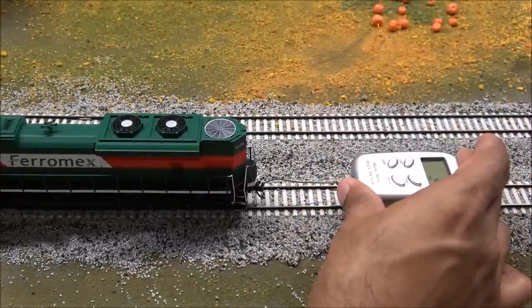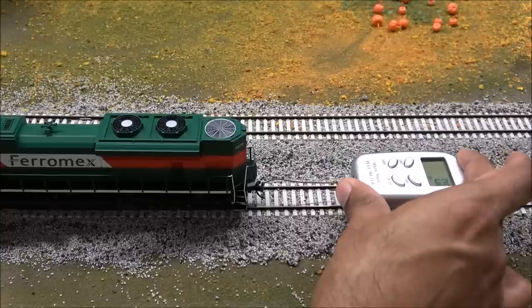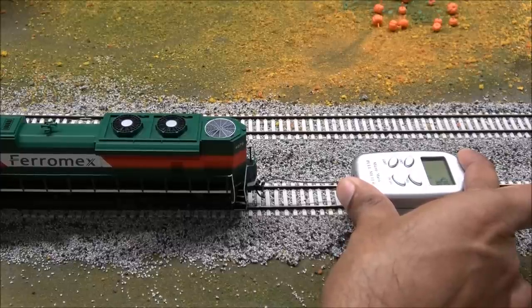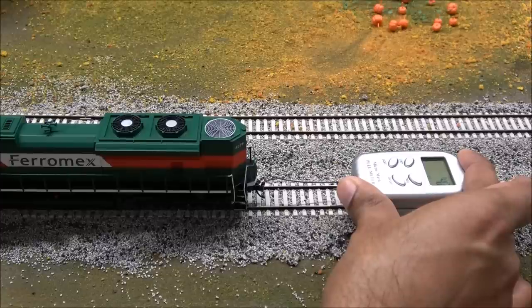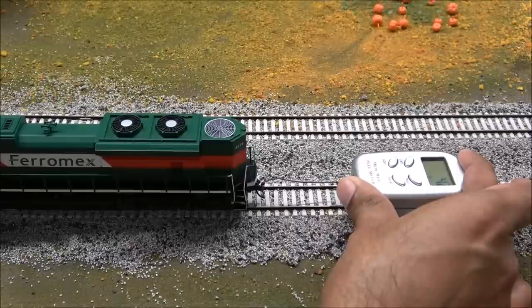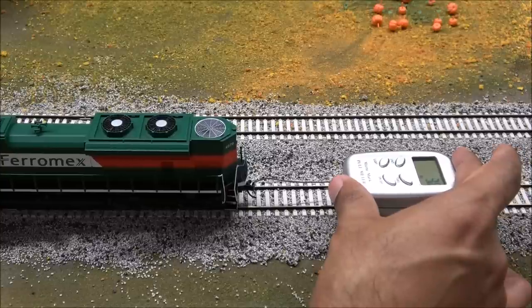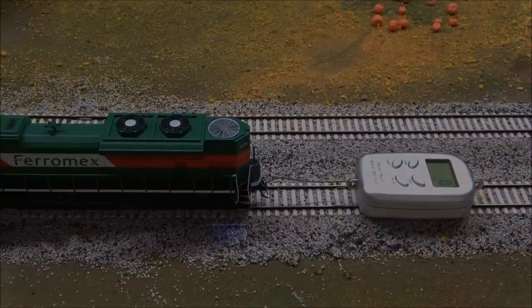Coupler height is good — NMRA standards are met on coupler height and wheel gauges. On the pull test we're getting 4.2 ounces, which is over 60 regular-sized freight cars. Pretty nice for a locomotive in this budget bracket. Weighing the locomotive: one pound 5.3 ounces, that's 21.3 ounces total, 605 grams, or 0.605 kilograms — over a pound and a third. A very hefty locomotive.